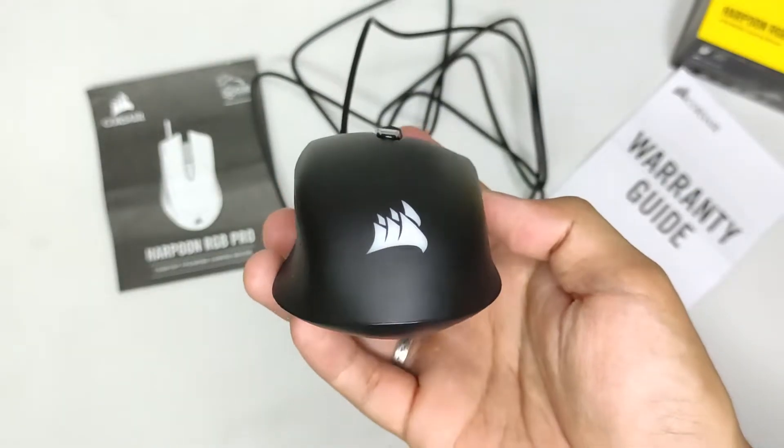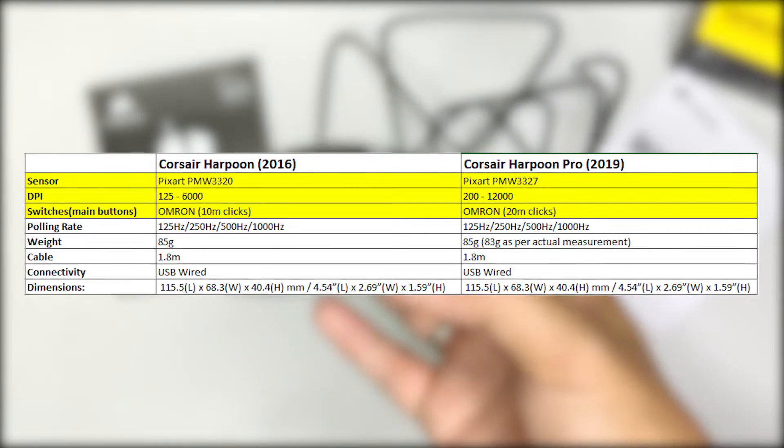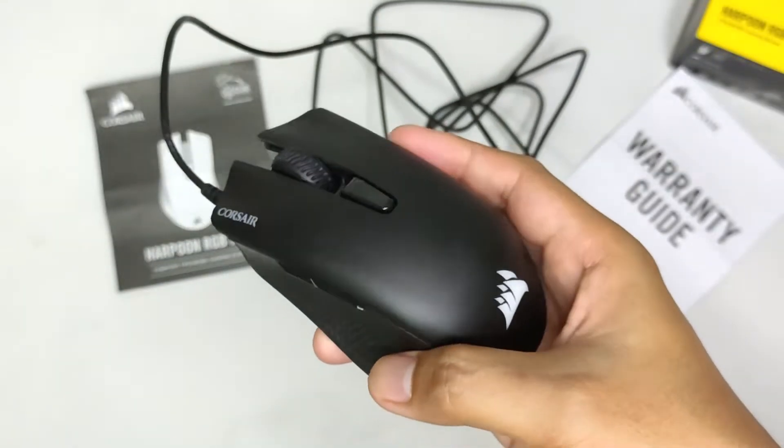The Harpoon Pro was an iteration of the Harpoon. It improved on its predecessor by incorporating higher rated switches and a better sensor, while keeping the design and everything else the same.